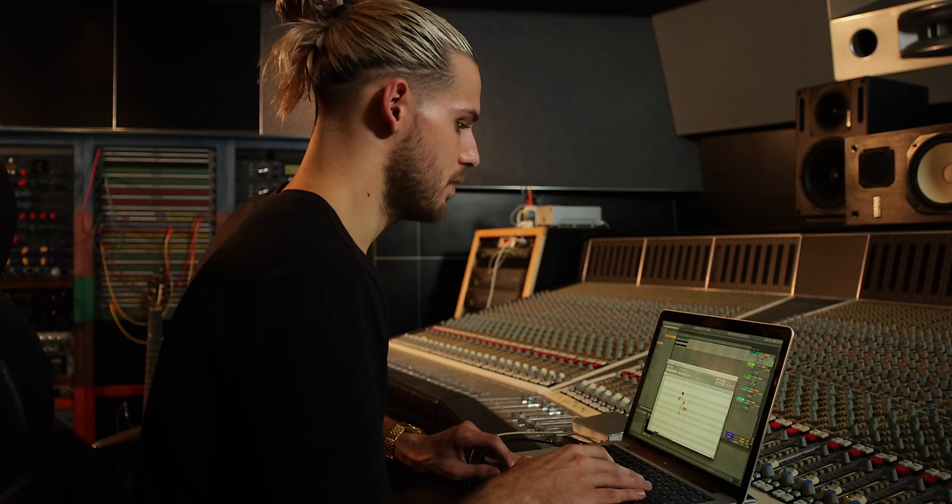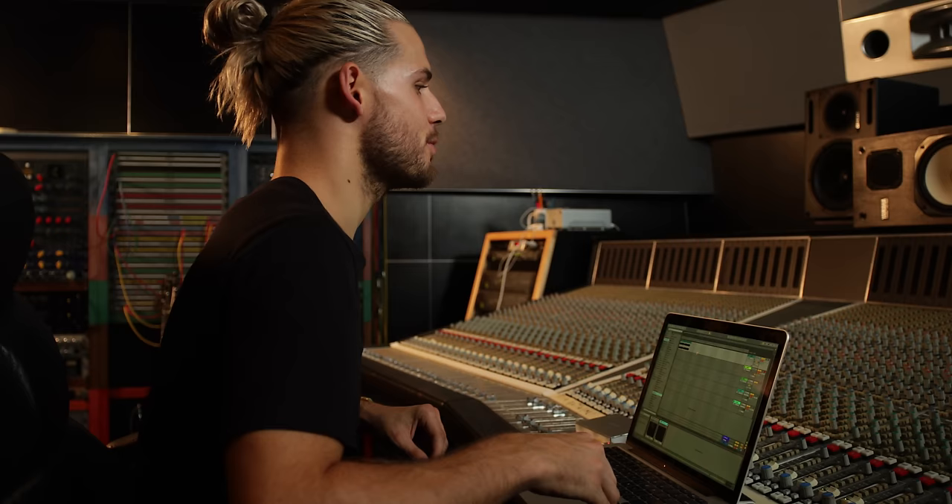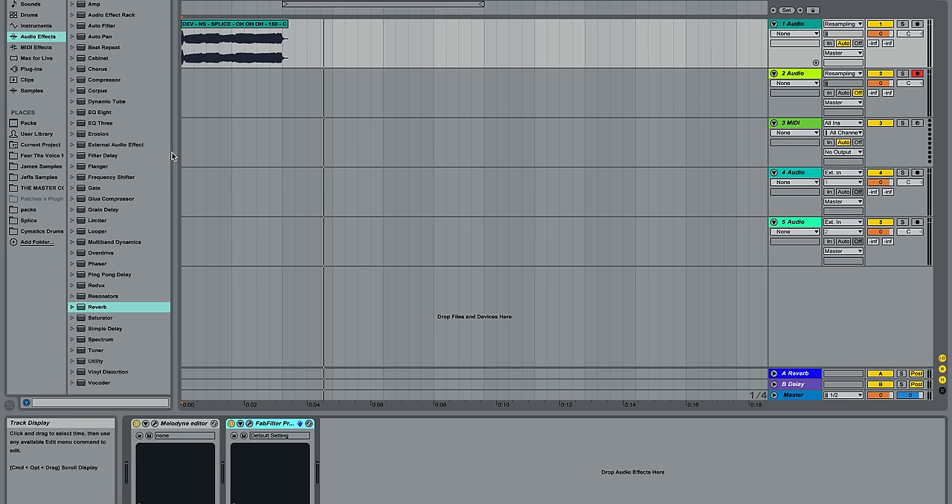Next I'm going to grab the Pitch tool and move some of these notes around — move this note up. Just like that you already have a new melody. The reality is everything sounds cool with reverb on it, but you always want your main vocal to be present, and I think that it's sometimes a really hard thing to do. So right now I'm going to use the stock delay and the stock reverb — we'll bring down the reverb.